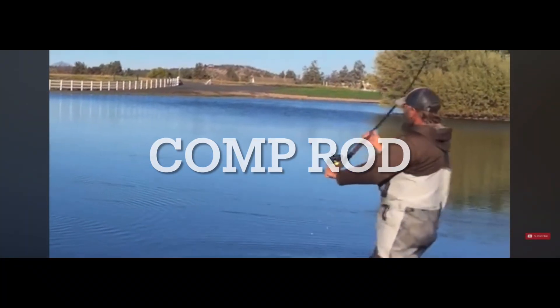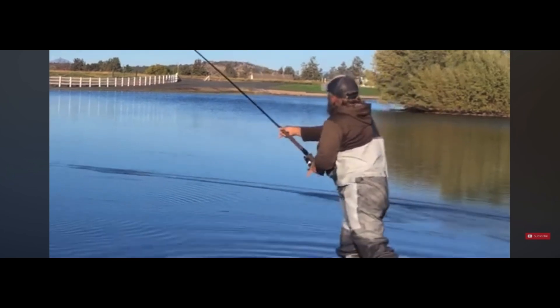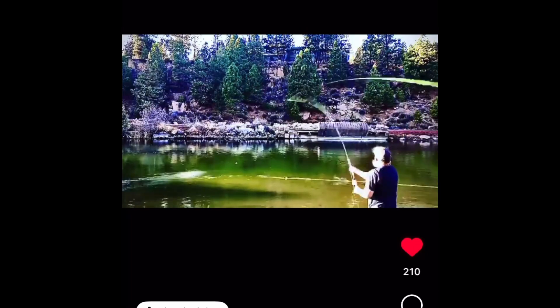If your casting is really screwed up, here's some things you can do to fix it. I have a major problem — I totally screwed up my right-hand single spey and snake roll with long lines, which used to be my most comfortable cast. The most perfect way to screw up your long-line casting is to fish with super short shooting heads and pick up a lot of bad habits. And now I'm having to rebuild it.